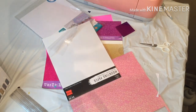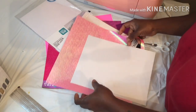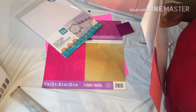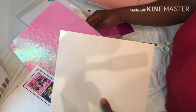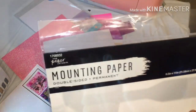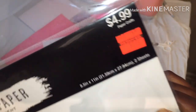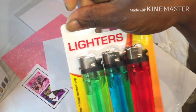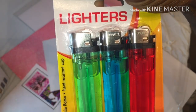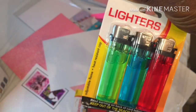Welcome back! It's your girl coming on to do some lighters using just cardstock and vinyl and mounting tape. I'm using this double-sided permanent tape. I got it from Hobby Lobby for no more than a dollar and 24 cents. I got some lighters from Family Dollar — they were no more than like a dollar.